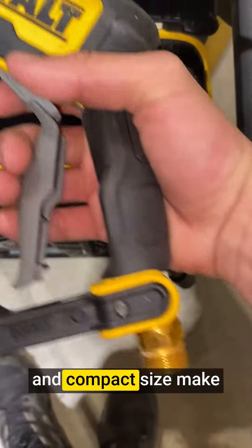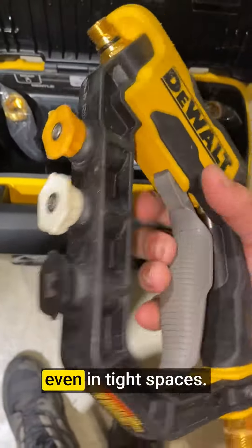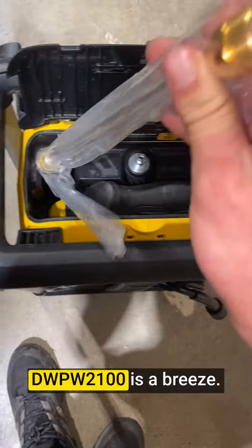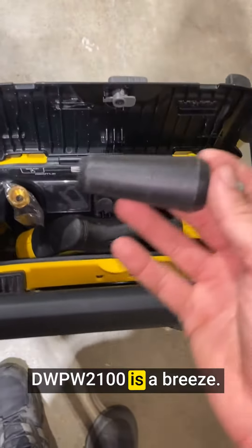The ergonomic design and compact size make it easy to maneuver, even in tight spaces. The onboard storage for the hose, cord, and nozzles adds to the convenience factor, setting up and using the DWPW2100 a breeze.